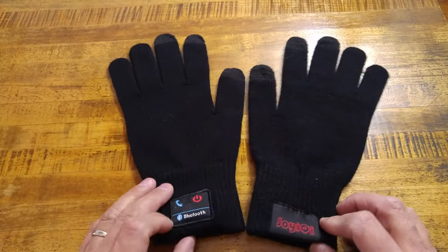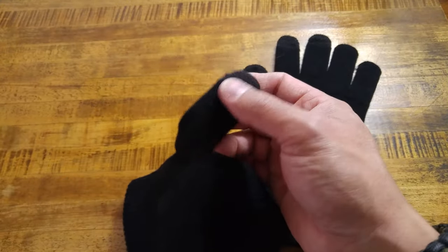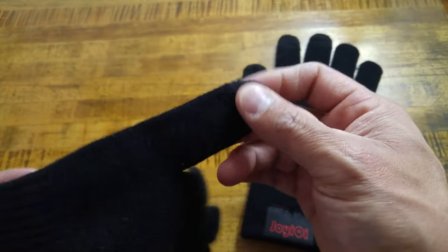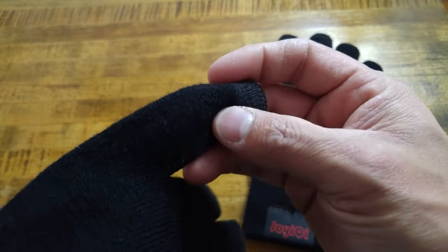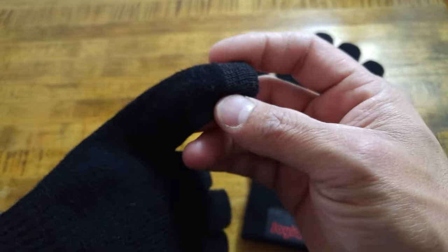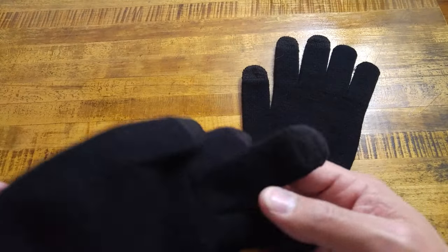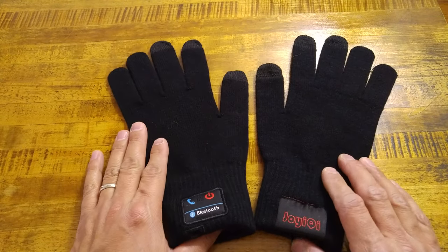If you guys have any comments or questions about these — for those of you that are going to ask, the speaker on these actually works really well. You can probably hear it if you turn up the audio on the first intro part of the video. You'll be able to hear who I'm talking to, and the call quality is actually really good — they can hear me pretty well.